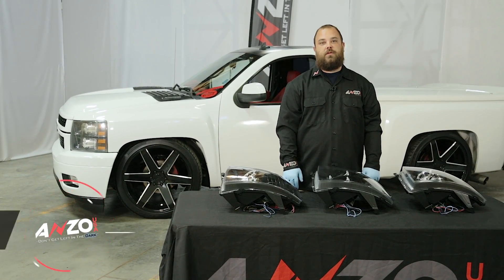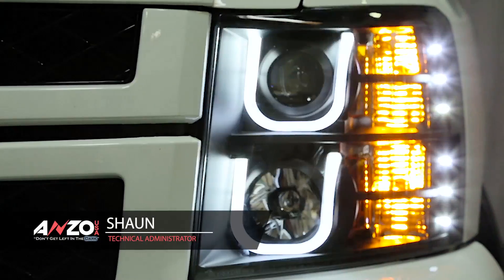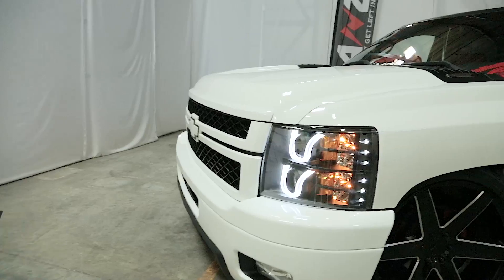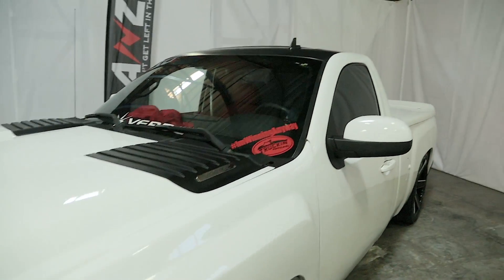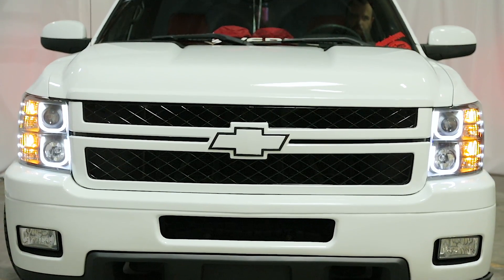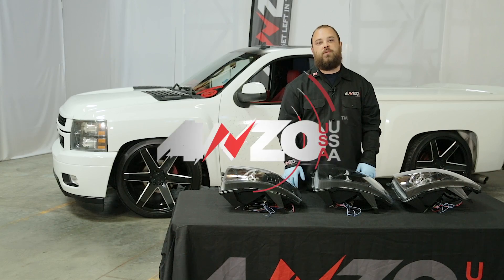Hey guys, today we are going to install our projector headlights on this 07-13 Chevy Silverado. We have a few different options here, they all hook up basically the same, but we're going to go over each different option that we have and show you the differences between them.